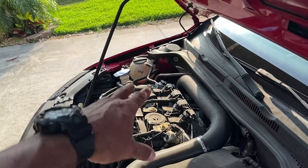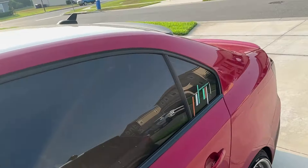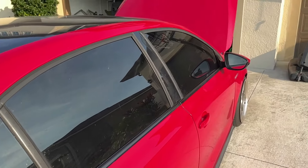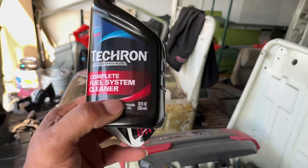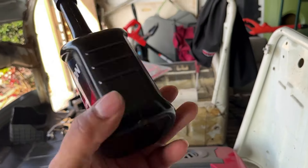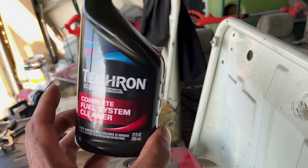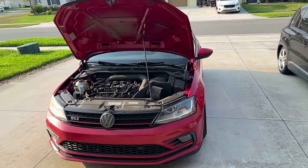Oil is changed - everything for the oil situation is done. I'm gonna get ready to do the spark plugs and stick in the fuel system treatment. I'll let it cool off a little bit more. Complete fuel system cleaner - you don't need to buy the big one for 16 bucks, this one was like 11 or 12 dollars and it treats up to 12 gallons. I have 12 gallons of gas in the car so there you go.